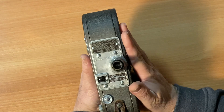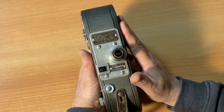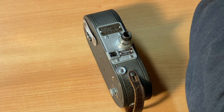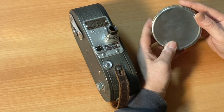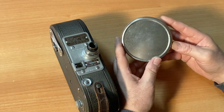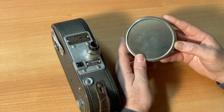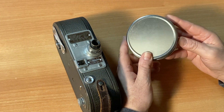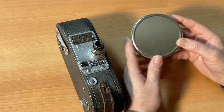Now take your lid and close the camera, entombing your film. When you're done shooting your roll, take it out of the camera, put it back in its tin or box, and send it off to your favorite lab. The Film Photography Project offers film developing and scanning for both double perforated and single perforated 16mm film.